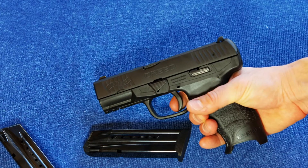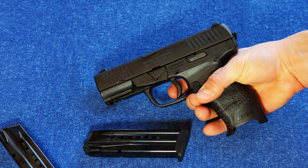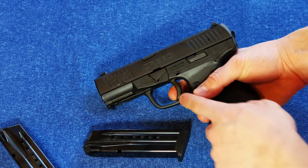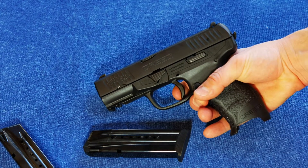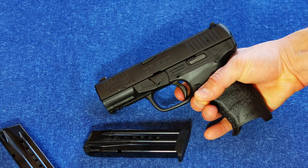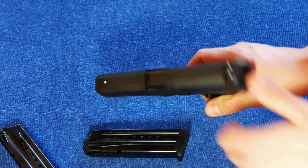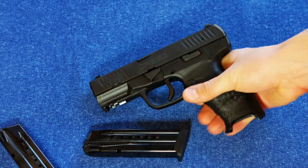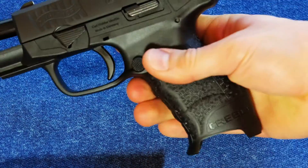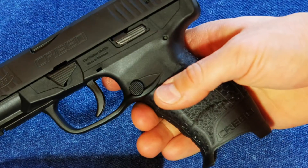Otherwise, it shoots great — it ran flawlessly. The trigger is not an amazing trigger, but it's interesting enough that I like shooting it, despite the little bit of grit right before it breaks. It snaps really cleanly and doesn't travel too far past the break, and then it resets right back to that spot. It's got this great big magazine release, a big slide stop, and the mag release is interchangeable.